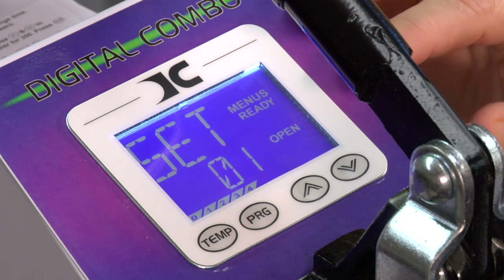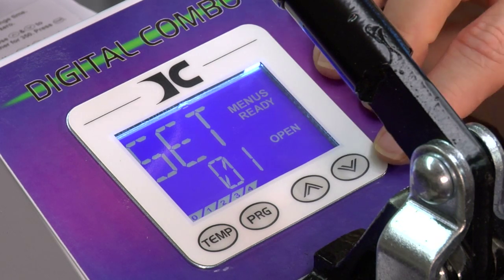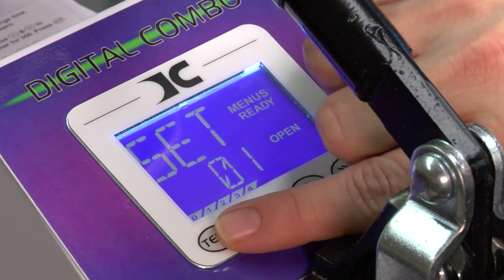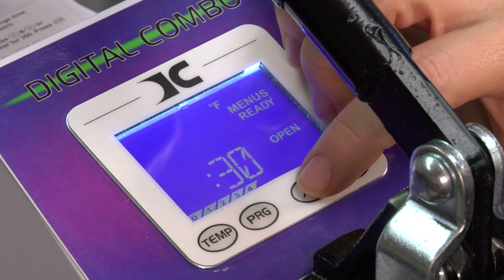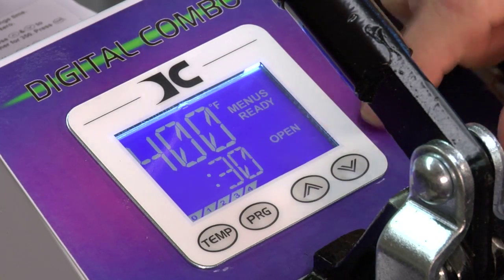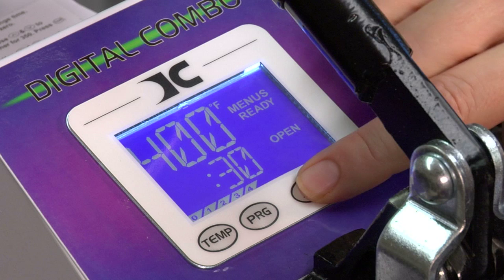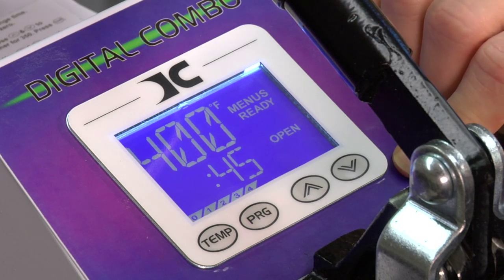I'm doing two presets so we make sure you know how to do it. The first thing in the set is we're going to set the number of the preset, which is 01. Then press temperature to advance to the next screen — this is asking me to set my temperature. We're going to go up to 400 degrees. Hold the button for two seconds and it'll scroll faster. Press temperature again to go to the next setting. Now it's asking me to set my time; we're going to go up to 45 seconds. Press temperature again.